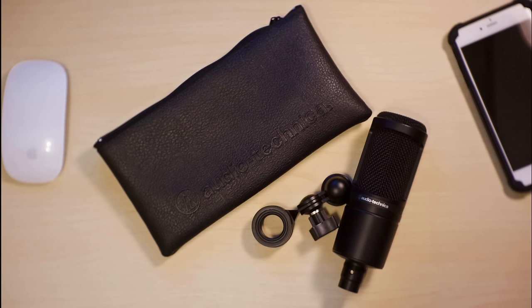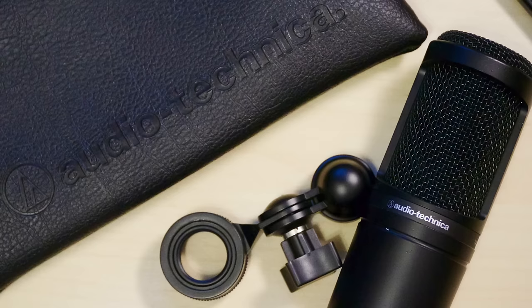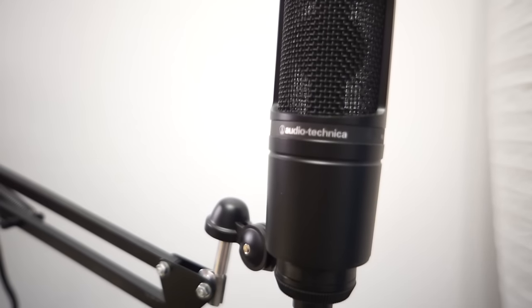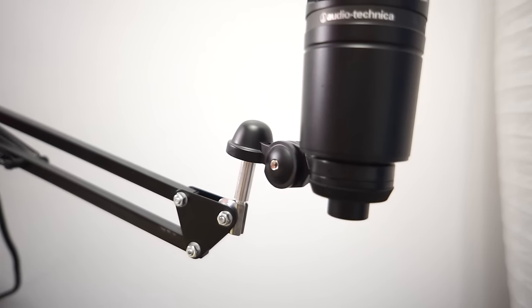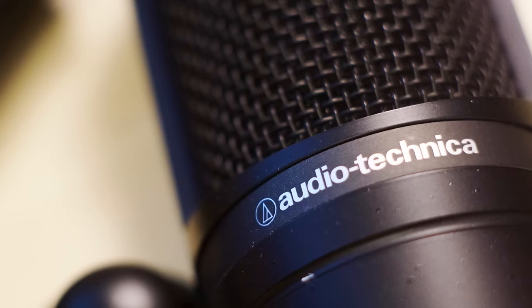What comes in the package? You're going to get your Audio-Technica AT2020 XLR Microphone, you're also going to get a microphone stand adapter, and you're also going to get the Audio-Technica leatherette pouch, which is very well padded and perfect for carrying your microphone from place to place. Also, inside of the microphone stand adapter, you're going to get a step-down adapter so that you can use it on both 5/8-inch stands and 3/8-inch threaded stands as well. Now that you know what you're physically getting, let's get into some of the actual specs of the microphone.